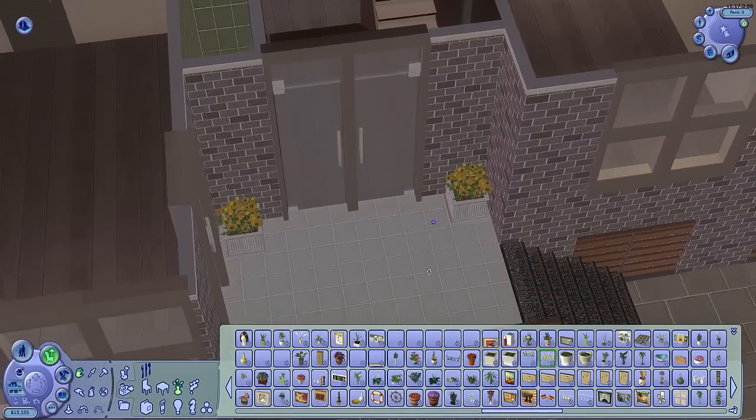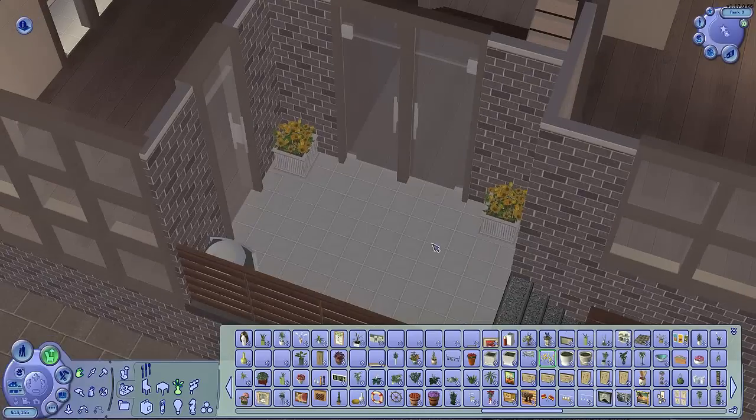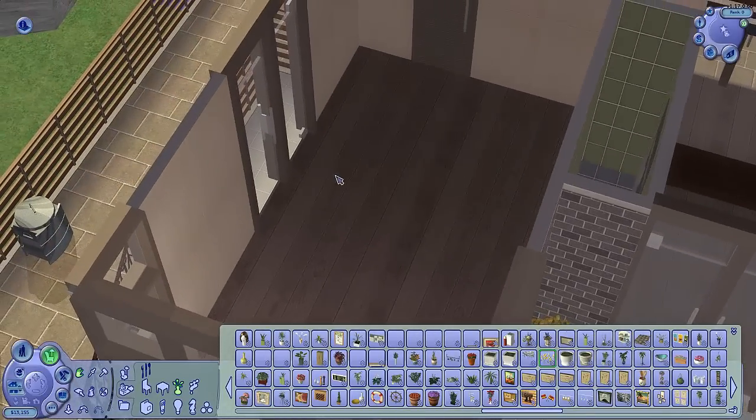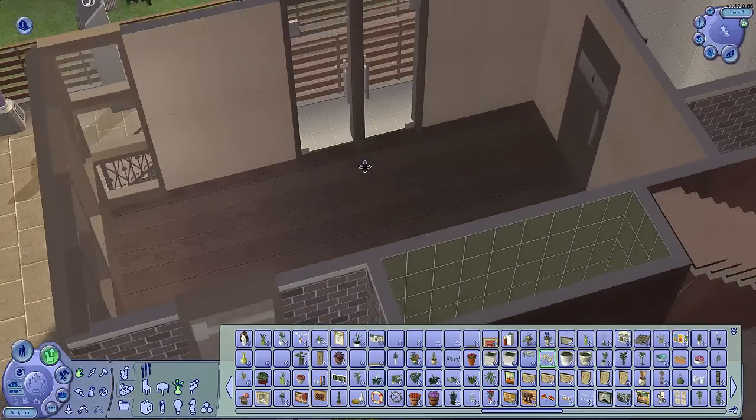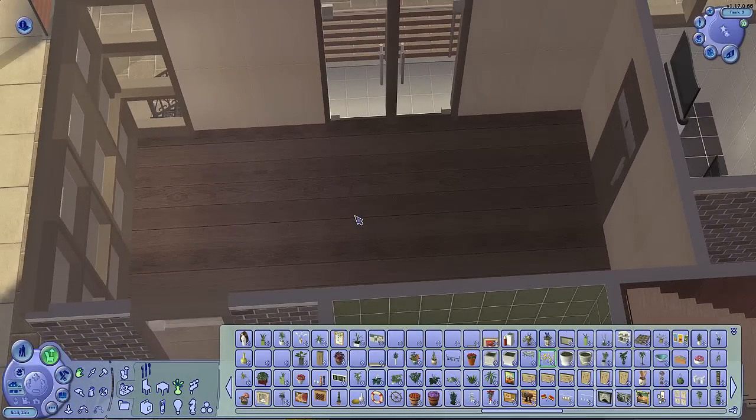Moving up here, I've put some plants in the front and in the back of the lot to pretty it up a bit. And now it's time to head over to the Yawn Yoga Room.